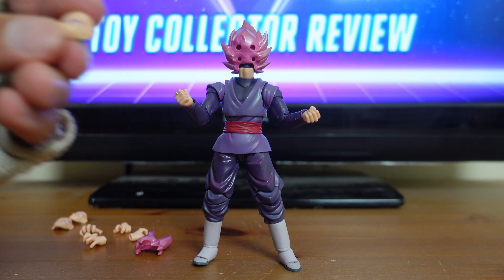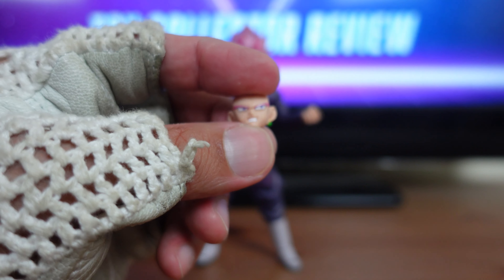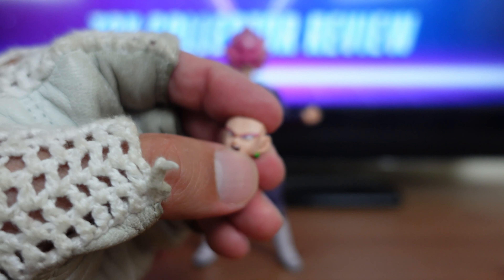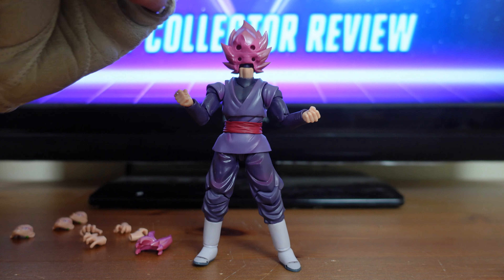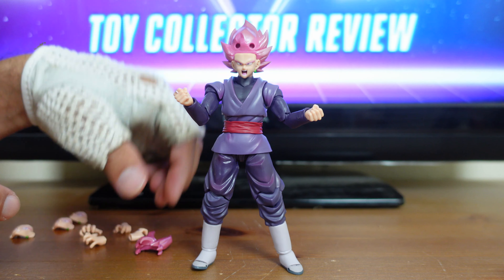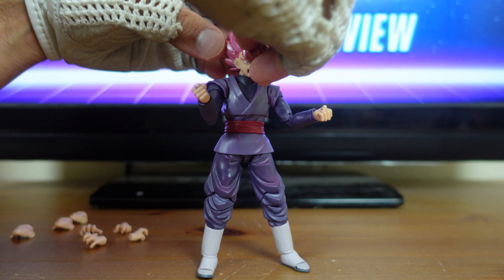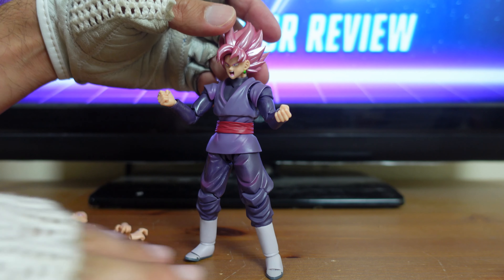The third faceplate has him gritting his teeth — like he's mad, ready to fight. Then there's my favorite faceplate, the one where he's powering up with an open mouth. To put this faceplate on, you have two pegs on the faceplate and you plug it right into the porthole on the bottom of the hairpiece, then grab the hairpiece and peg it right back in at the top. Now you have Goku Black powering up.